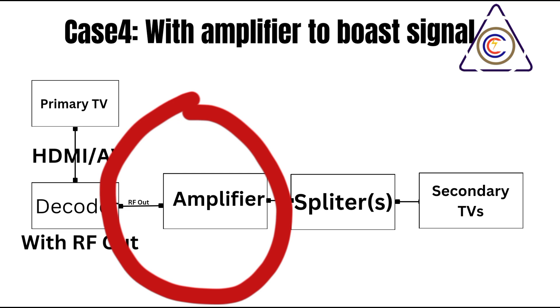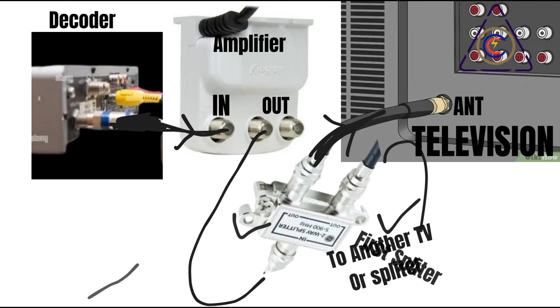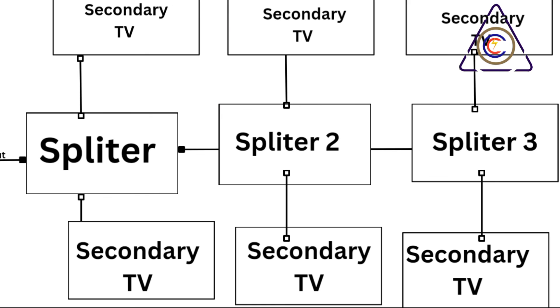Placement of the amplifier is crucial. Ideally, the amplifier should be placed as close to the source of the signal as possible to ensure the amplified signal is distributed effectively throughout the network. For example, if you're using a decoder as the source, the amplifier should be placed between the decoder and the first splitter — this maximizes signal strength before it's divided. Connect the coaxial cable from your decoder's RF out port to the amplifier's input port, then connect the amplifier's output port to the input of your first splitter.